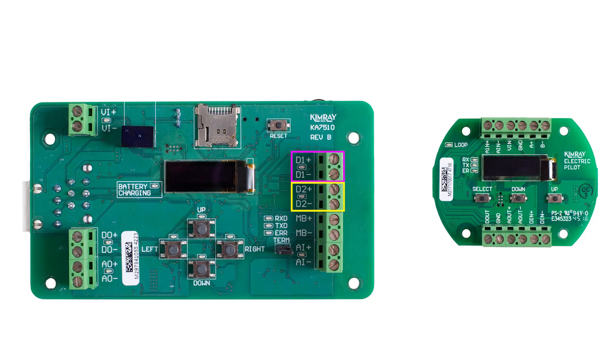D1 and D2 positive and negative are for discrete overrides. For pressure regulation, there are not many occurrences where you will need to be using these terminals. We will go over the wiring and programming for a dump valve application with discrete override in a separate video.